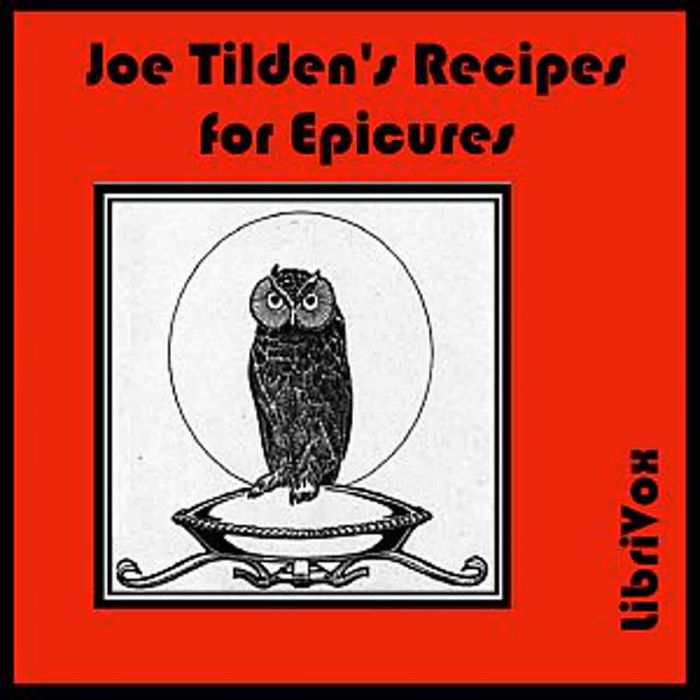Filet of Beef à la Rossini: Braise a larded filet of beef with what vegetables are in season. Put in a saucepan and moisten while cooking with a bottle of good claret or sherry. When done, garnish the meat with macaroni prepared as follows: boil one half pound of macaroni, cut into three inch lengths, and put in a saucepan with some sliced mushrooms, one half pint of good stock, three ounces of grated Parmesan cheese, and a pat of butter. Season with salt and pepper. Toss over the fire until well mixed and serve around the beef. Strain the vegetables out of the gravy and pour over the beef.